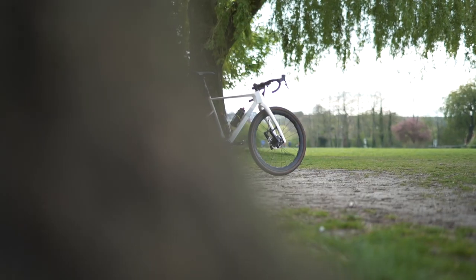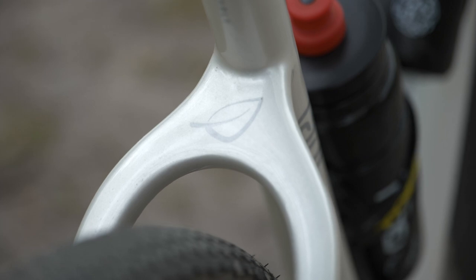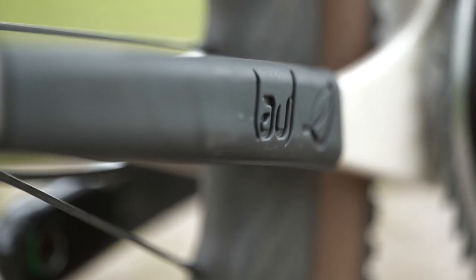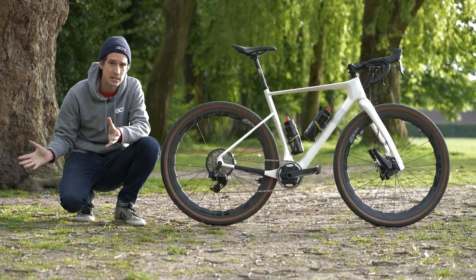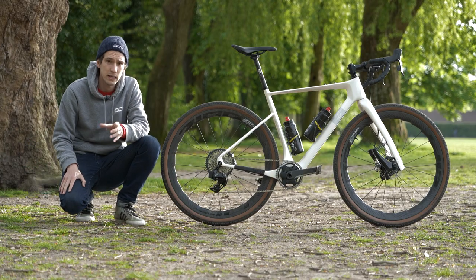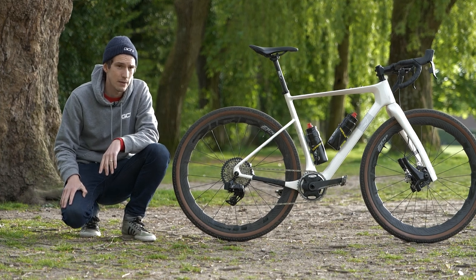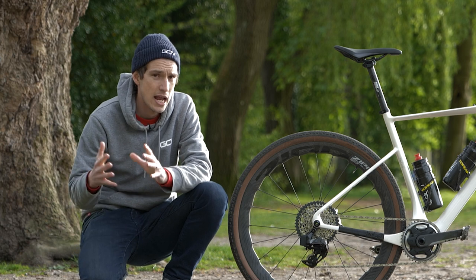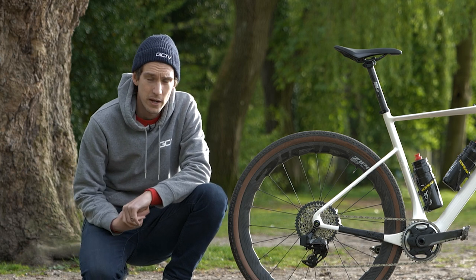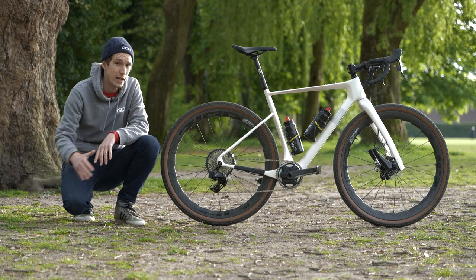Right here and now, though, on GCN Tech, I'm going to talk you through this new bike from Icelandic brand Lauf and also the very minimal kit that I'm going to be taking with me. Perhaps at the end, future me can travel back in time and let us know whether it worked out or not, because there's a strong possibility that I'll end up shivering under a hedge in the middle of the night with not enough clothing. Anyway, right now, let's talk through the bike.